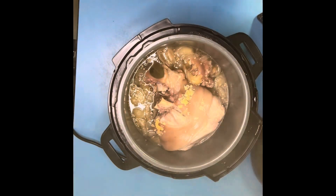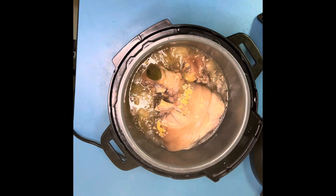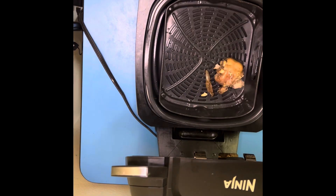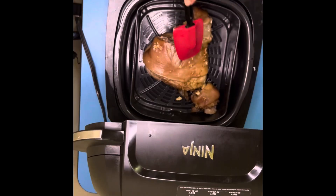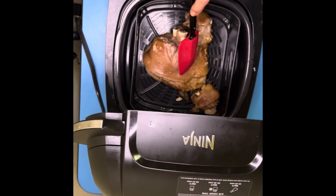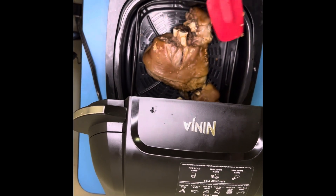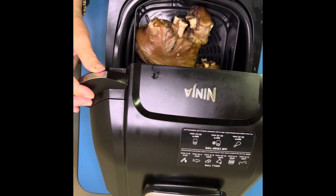After 30 minutes, the crispy pata looks like that. We then put it in the air fryer — dehydrate it for five minutes at 200 degrees. It looks like that, and then we air crisp it for 20 minutes.